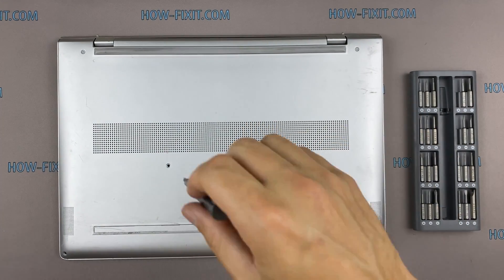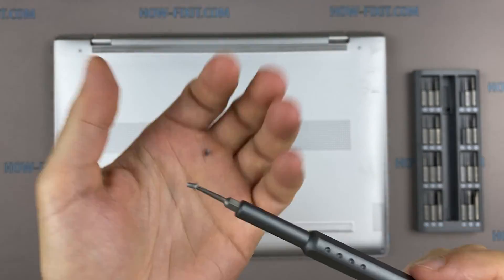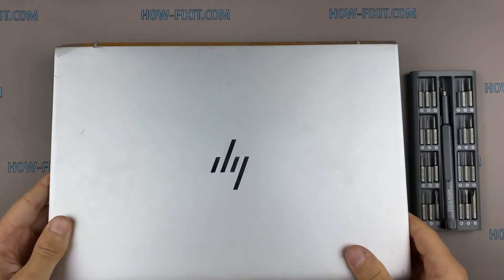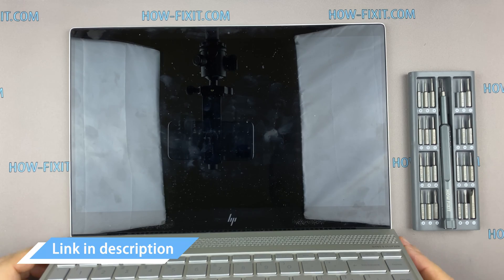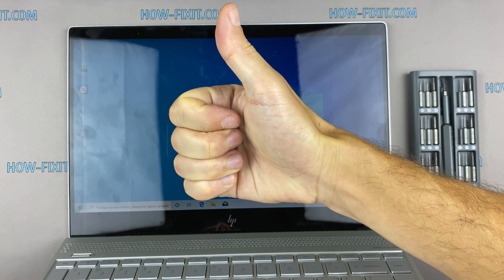Thank you. Well, that's all — you were on HowFixit, and see you guys next time!